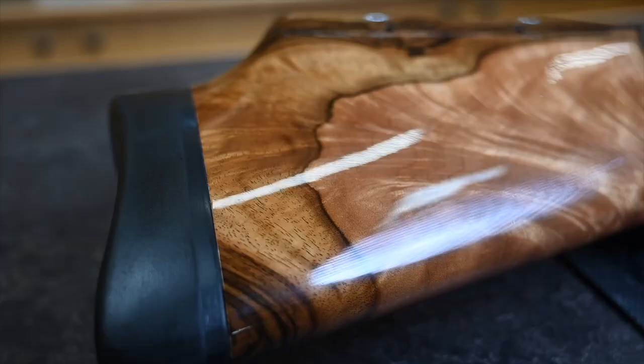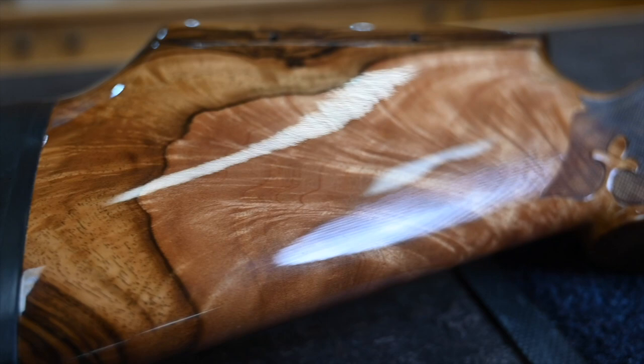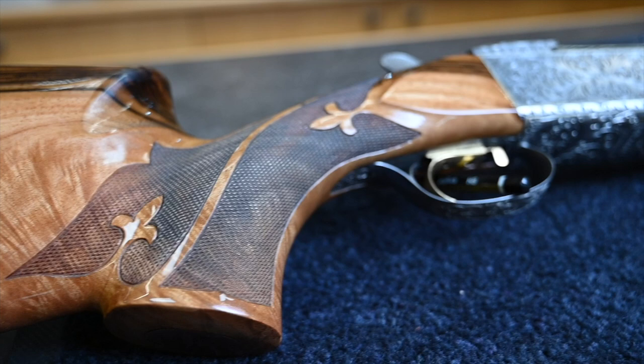Hey guys, once every so often I come into the shop and all of the plans go out the window. There's a unicorn and I've got to grab it while I've still got time to have a look at it, because these things don't hang around. This thing caught my eye and I thought it was worth a look. I've done a couple of K80s that have come in that have been bonny before, but nothing that looks like this.